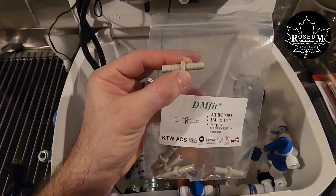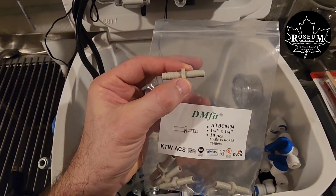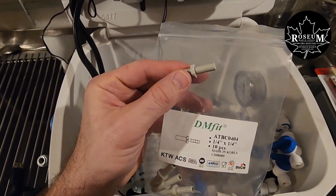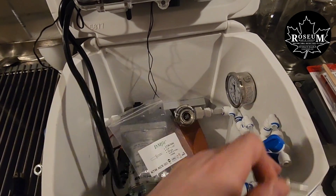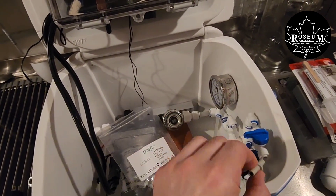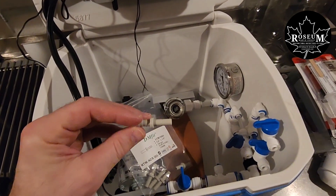Also wanted to mention we use these quarter-inch barb fitting to stem fitting adapters. The 316 tubing fits over this barb really nicely, and then these stems can actually insert right into these push-fit connectors, so you can just take these right in and out and disconnect your line really, really nicely.